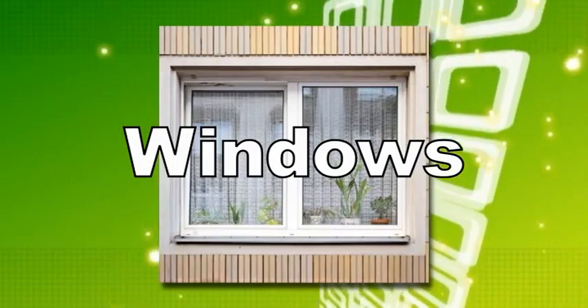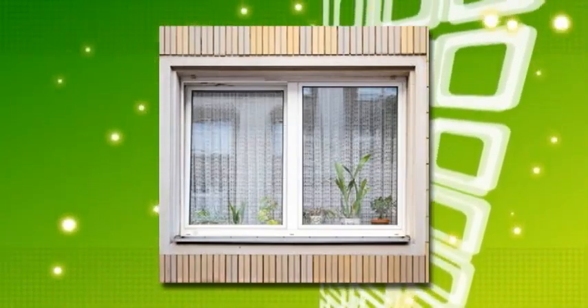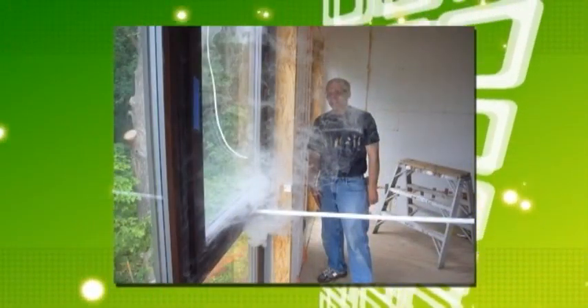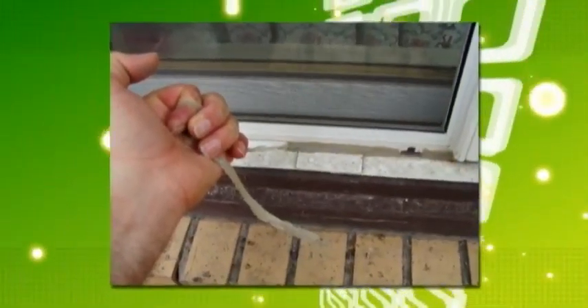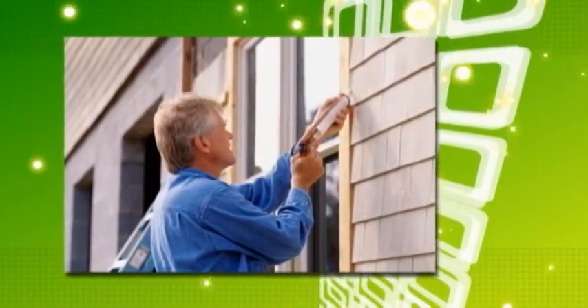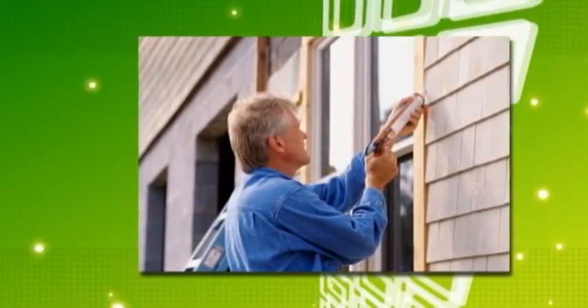For windows, you want to look for worn sealant around window sills and make sure your windows open and close properly. Feel for airflow around the outside rim of your windows. A good fitting window should not have noticeable air movement around it. To repair worn sealant, a simple tube of caulking works well. Clean the area first, remove any old caulking if necessary, and then apply the new sealant.